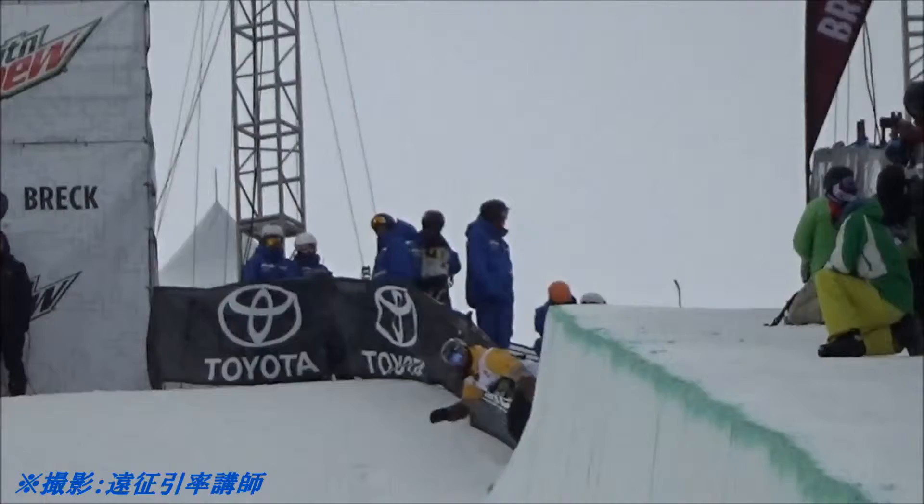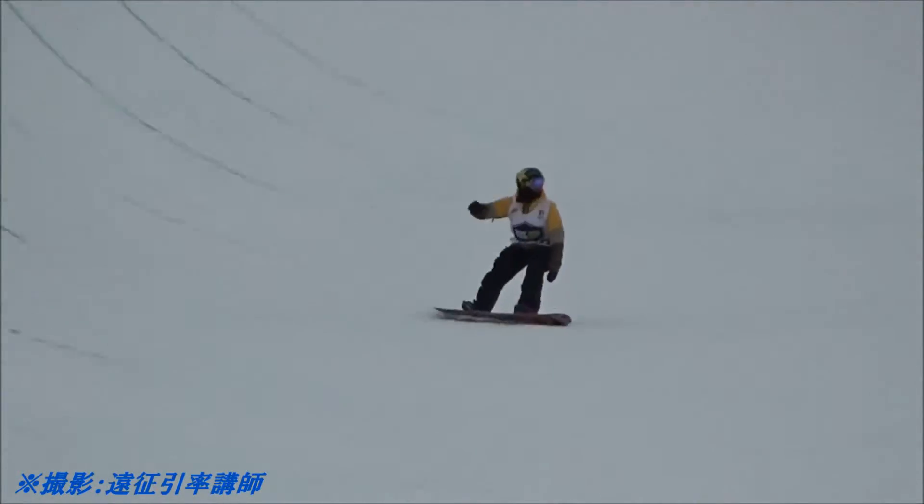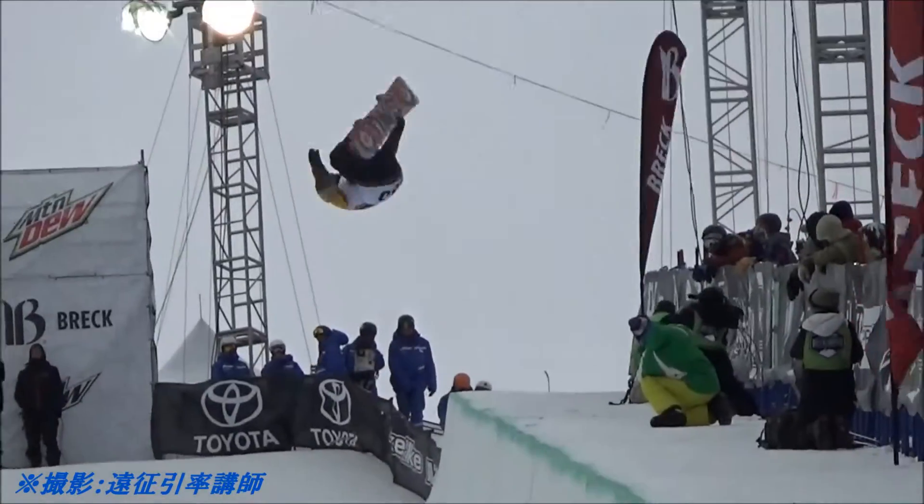Yuri a lot cleaner, dropping into his frontside wall. Let's see if Breck can make this run count. There's the frontside 1260 to kick things off, grabbing tail all the way around.